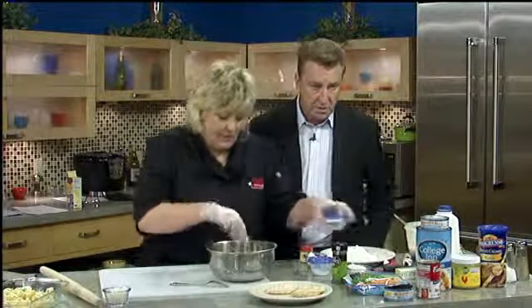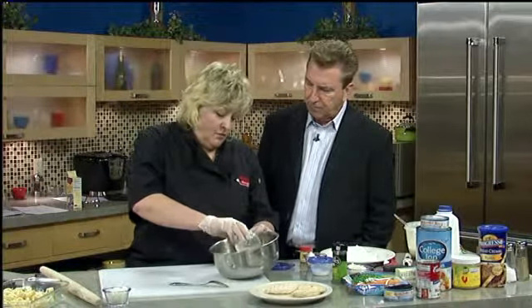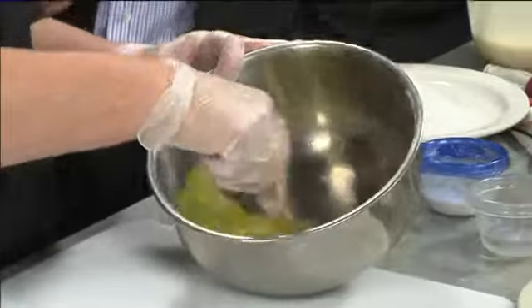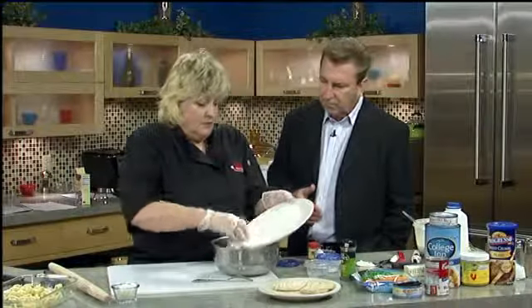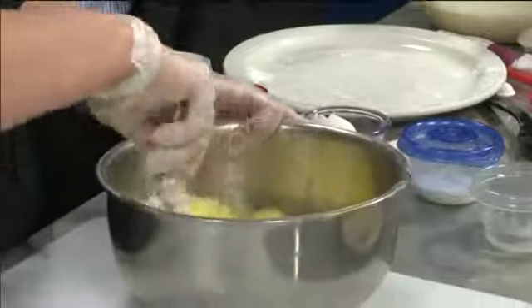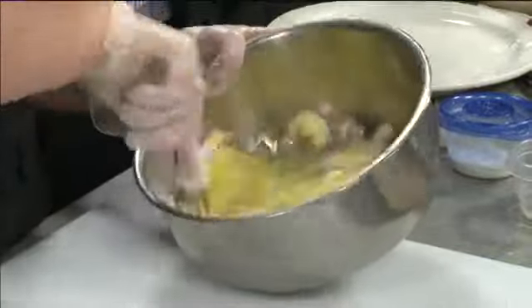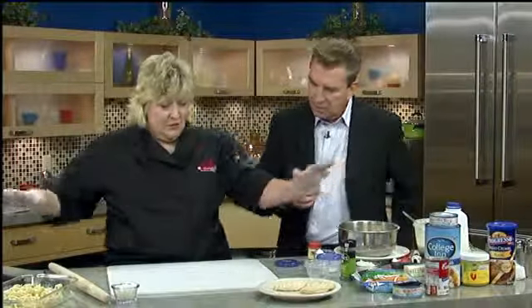They're really easy to make. All I have right now is one egg, some salt, and about five tablespoons of water. You just want to beat that up. My mom made noodles for everything — no matter what she made. For Thanksgiving soup, after Thanksgiving dinner she'd make turkey noodle soup. She'd roll them out on the table, cut them with a knife, and leave them sitting on the table to dry.